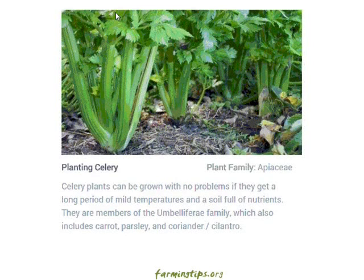Planting celery, by farmingtips.org. Celery plants can be grown with no problems if they get a long period of mild temperatures and soil full of nutrients. They are members of the Umbelliferae family, which also includes carrots, parsley, and coriander or cilantro.